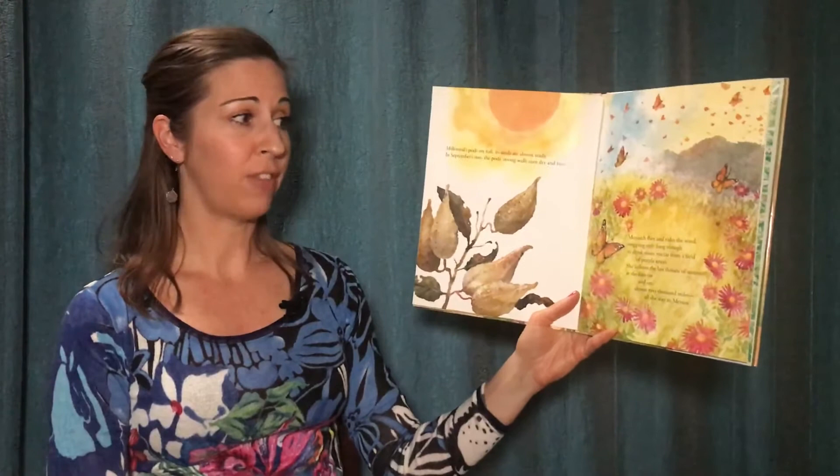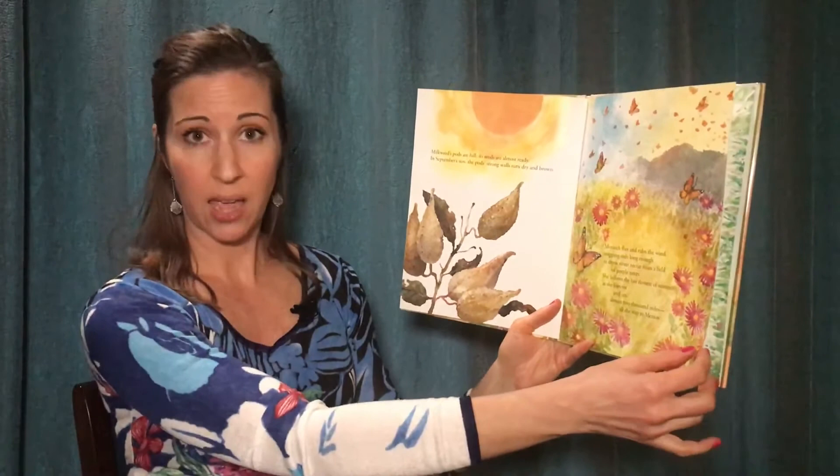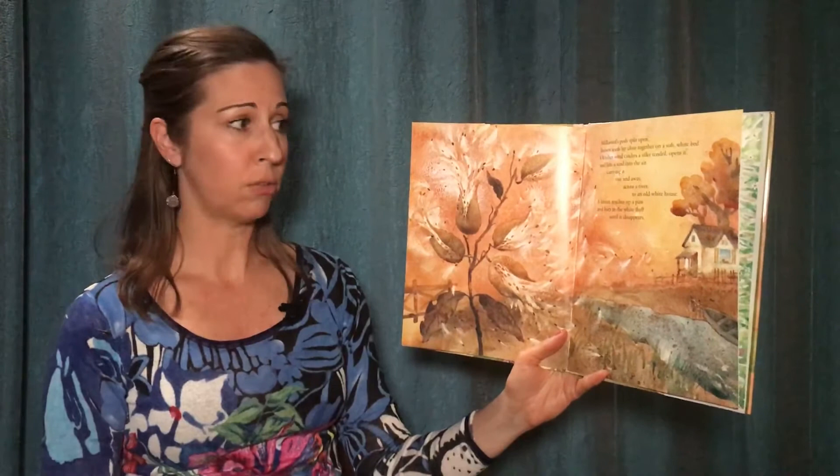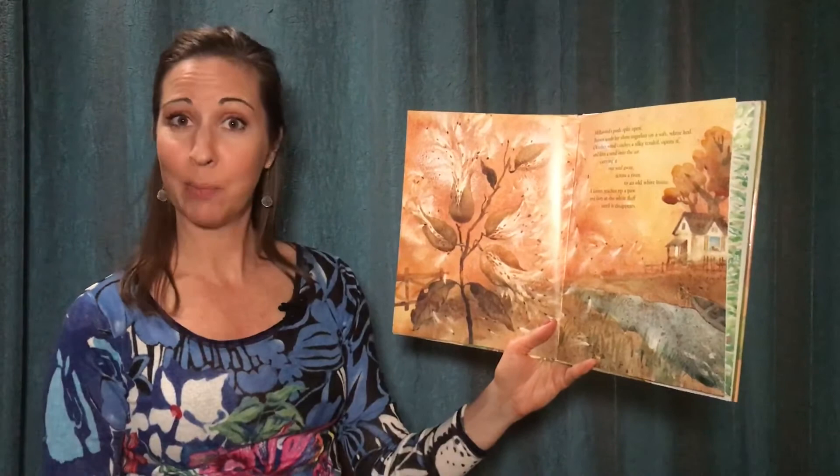Milkweed's pods are full. Its seeds are almost ready. In September's sun, the pod's strong walls turn dry and brown. Monarch flies and rides the wind, stopping only long enough to drink sweet nectar from a field of purple asters. She follows the last flowers of summer. She flies on and on, almost 2,000 miles, all the way to Mexico. Milkweed's pods split open. Brown seeds lay close together on a soft white bed. October wind catches a silky thread, unfurls it, and lifts a seed into the air, carrying it out and away across a river to an old white house. A kitten reaches up a paw and bats at the white puff until it disappears.